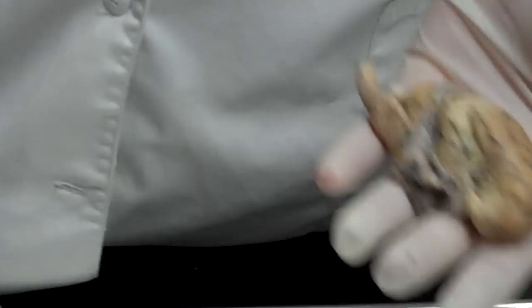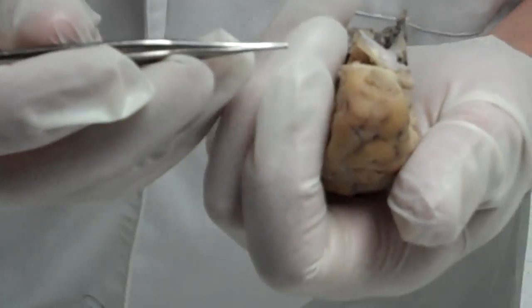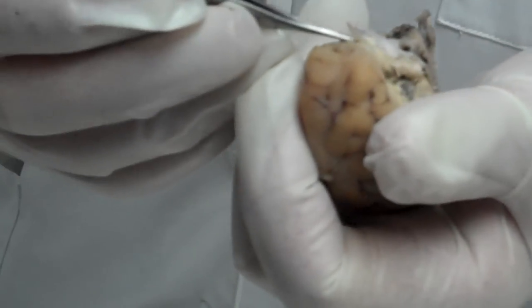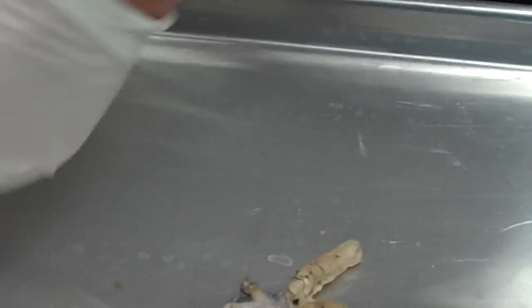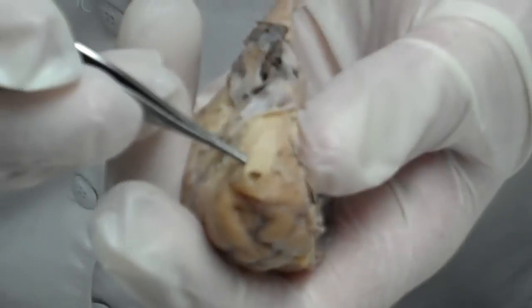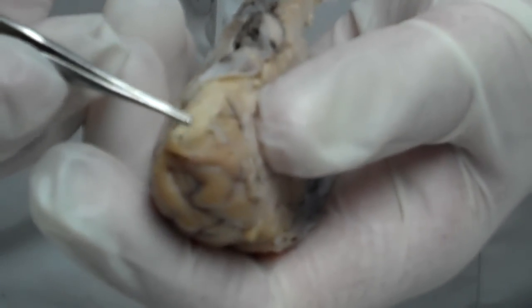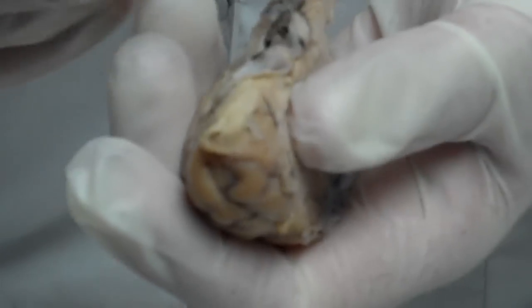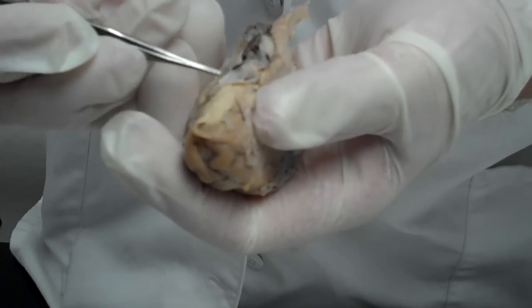The parts we're actually going to be testing on are the olfactory bulb, which in this case is pretty well gunched — it looks like it had torn to bits, but it's mainly these fibrous tissues. Right there is the olfactory track. This comes from the olfactory bulb. So the olfactory bulb has been taken off and gunched, but the olfactory track is still intact.